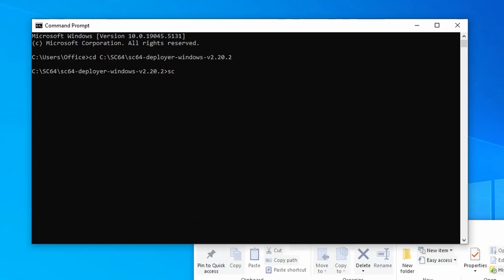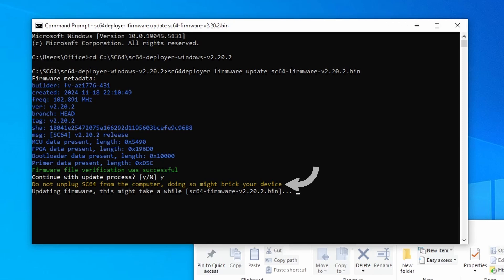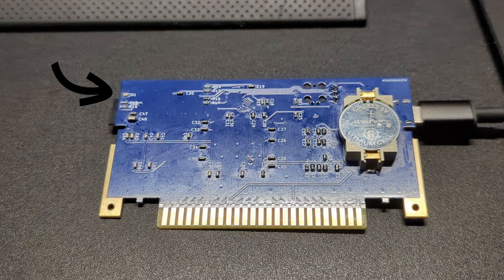We're running the 2.20.2 deployer and we still have version 2.18.1 firmware, so it won't let us do too much just yet. To get that installed, we type in sc64 deployer firmware update sc64 dash firmware dash v2.20.2.bin and then enter. It verifies the file and asks us if we want to update — type Y and enter to start. It warns us not to unplug the SummerCart 64, as doing so may break the device. I would also consider plugging in any laptops being used to update the firmware to prevent any issues. And just like that, it's updated. The LED on the SummerCart 64 should blink 10 times very quickly, showing that it has been successfully updated.